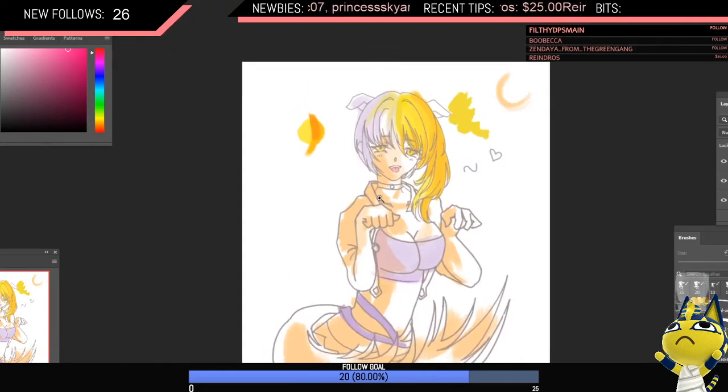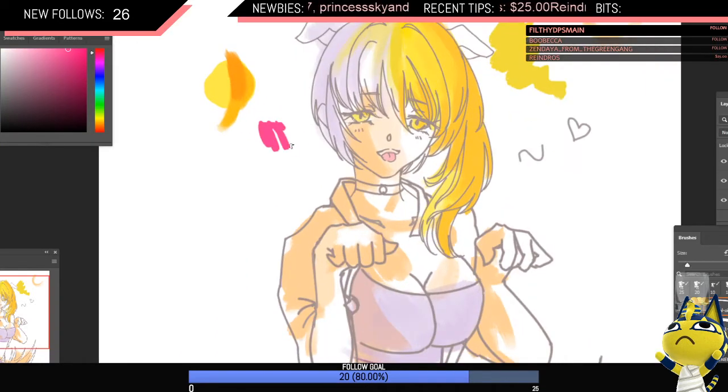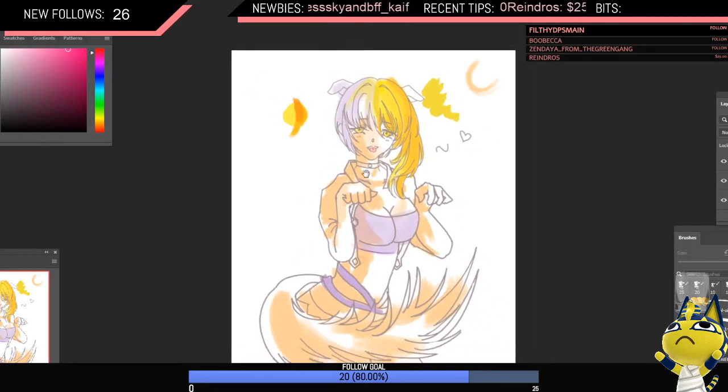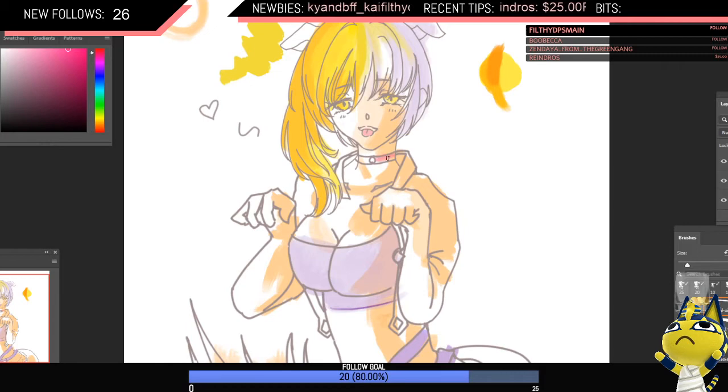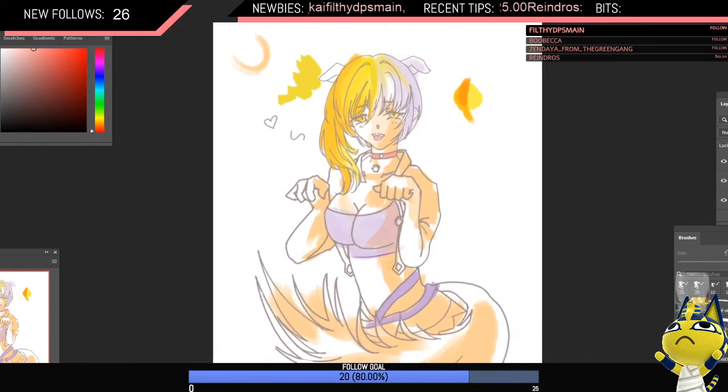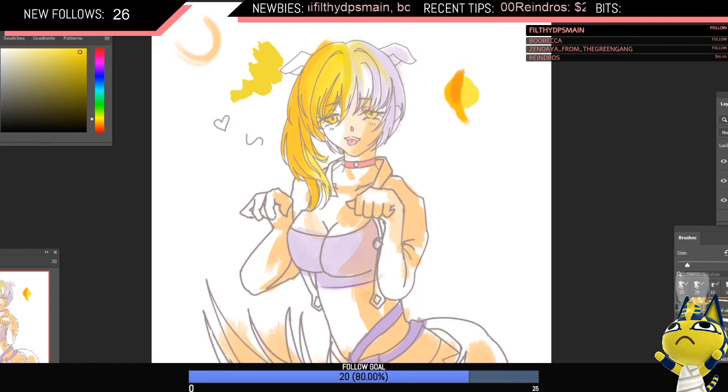Tongue — that's just going to be a super saturated red, just painted lightly in. I think she should have a red choker. A lot of this just comes down to painting a lot and coloring in. Then you'll figure out which colors work well and what looks cool.